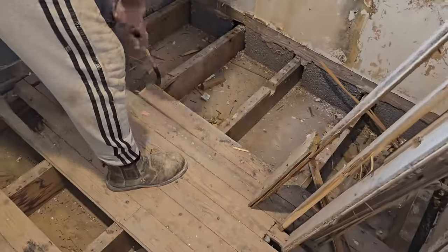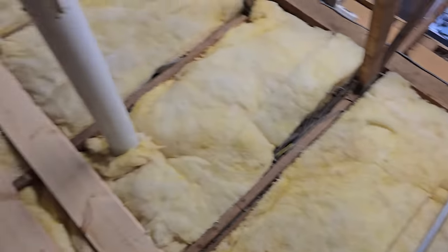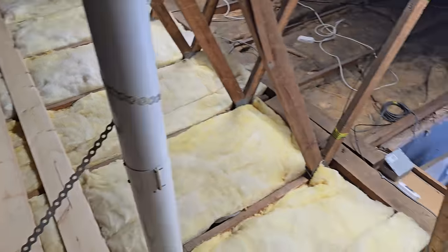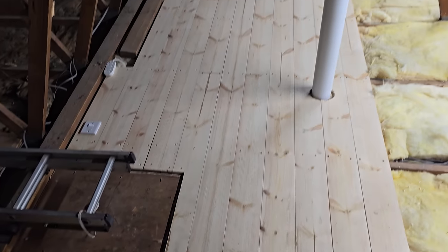I want to run all the new plumbing underneath the floor, so I took all the bathroom floor up as well. But all the while, whilst I was working, it was stressing me out knowing all that junk was in the attic. So I just had to put the bathroom on hold — I jumped up there, cleaned all that out, put some insulation down, took some new floorboards up there. And that was the outcome — now you can move around a bit more freely up there.